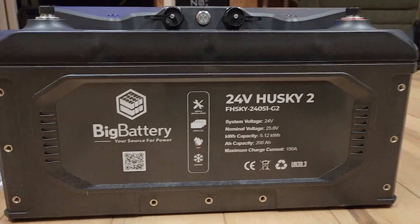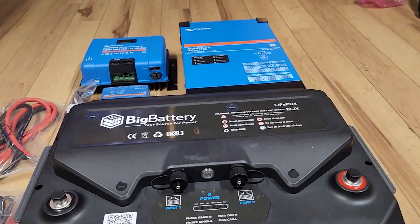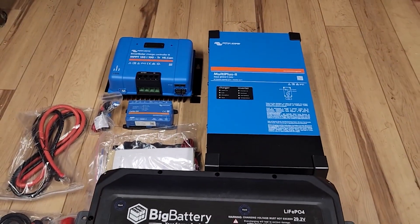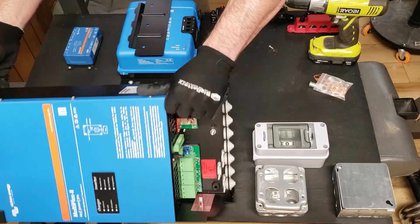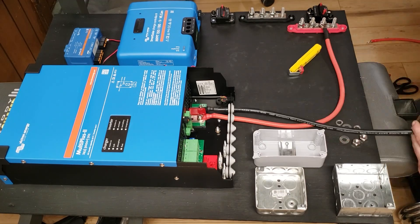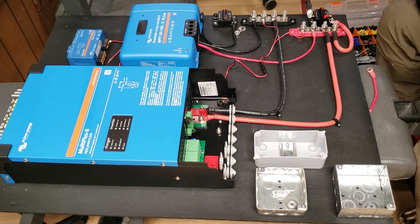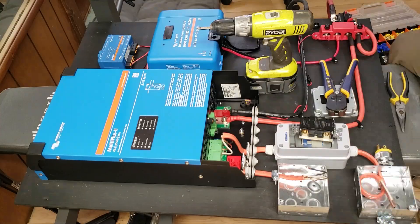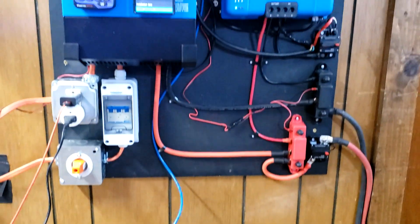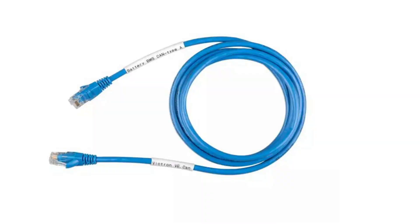The only challenge was that I've never had a 24-volt system in my house, so Big Battery sent over all the Victron components I'd need to test it. I made a portable board since I wasn't sure where I'd permanently install everything. It's important that you purchase the Type A Victron communication cable if you're using Victron gear, because it helps the Husky 2 communicate with the Victron equipment — I had to order one and it solved all my problems. I'll put a link in the description.